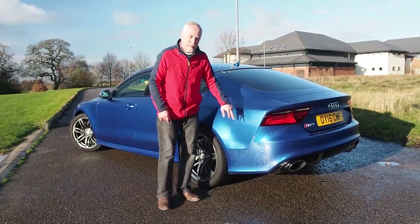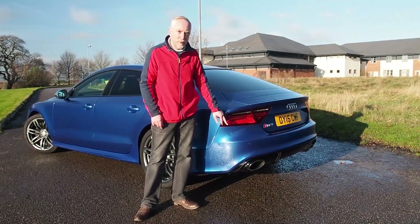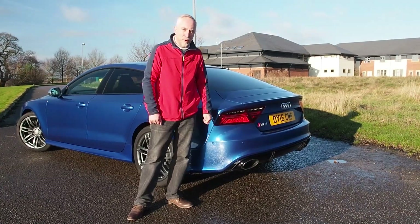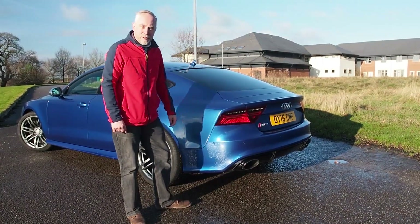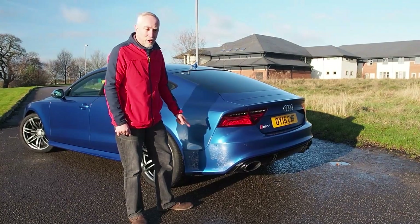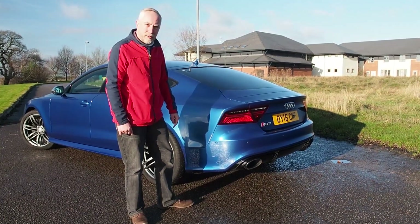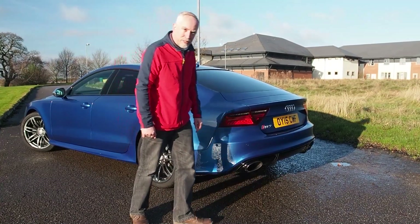Another option on this car is the sports exhaust with valves that open up. As soon as you go into dynamic mode you get those pops and crackles. I'll start it up in a second so you can hear how it sounds on a cold start. It hasn't been running much yet so it's quite cold, so I won't give the full impression just yet.